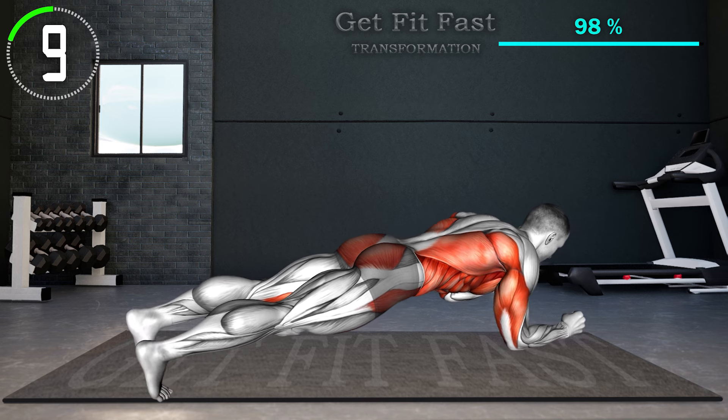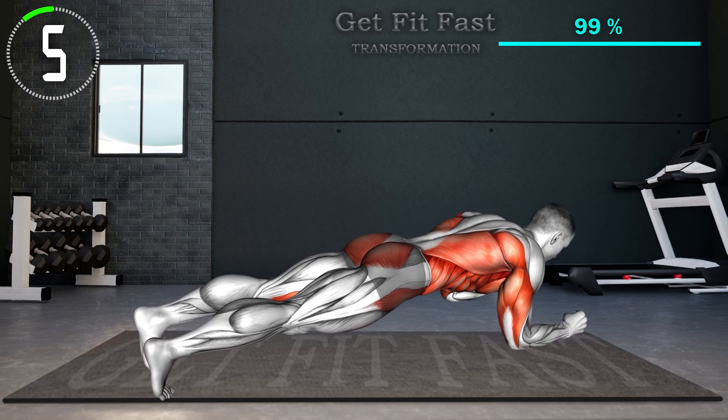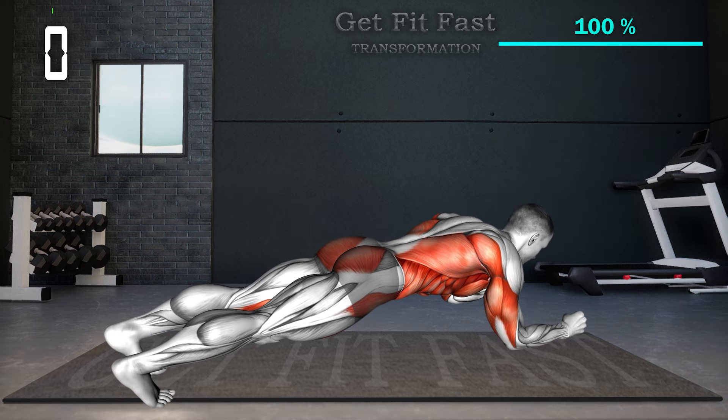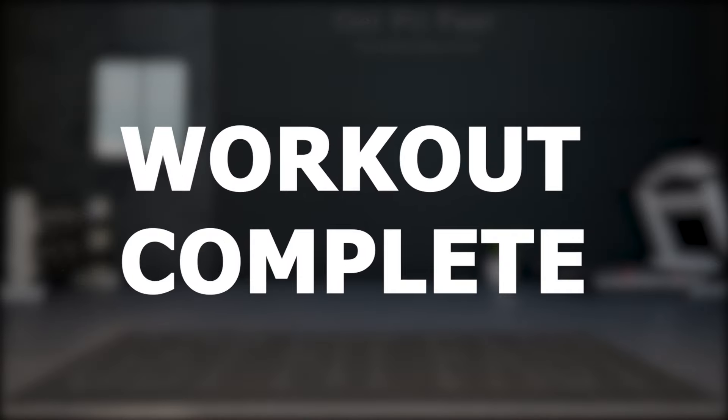10 seconds left. Workout complete, well done.